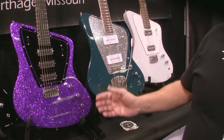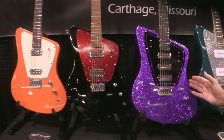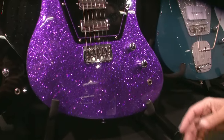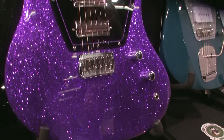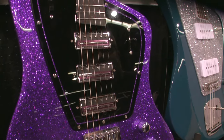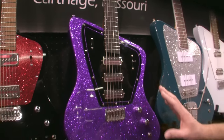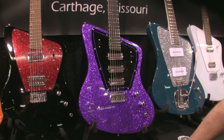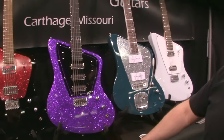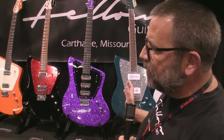We call this model the F3, and all of these ones right here are an alder body with a maple neck, except for this one right here. They have some pretty cool pickups — these are mostly made by Righteous Sound pickups out of Austin, Texas. I can do these in pretty much any color, any kind of finish that you like, and I do all my work in-house myself, from the woodwork all the way through the fretwork, and even the finishing — everything is done in-house.